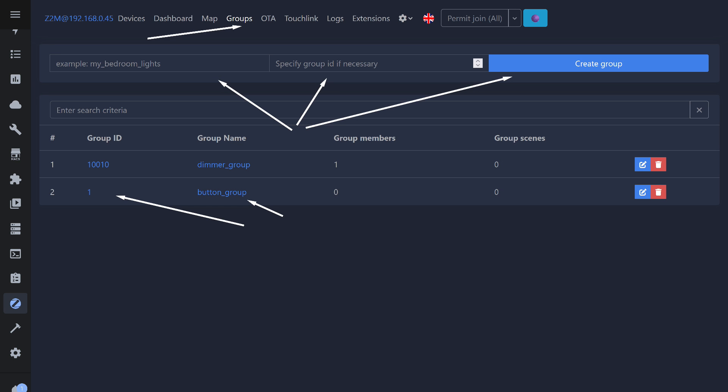Groups in Zigbee2MQTT are created in the corresponding tab. The principle is the same as before — give it a name. The ID can be skipped since it is automatically assigned starting from one. However, my advice is to assign IDs manually and make them longer, as shown here for the dimmer group. Some devices are pre-configured with short group IDs at the factory, which might cause your button to control the wrong devices.